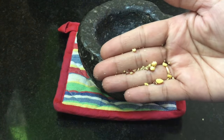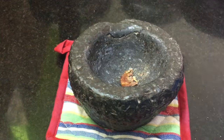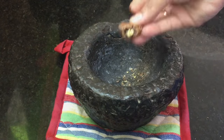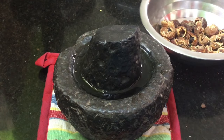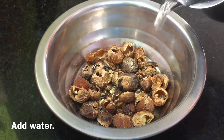I will try to clean the pot with my hands. I will start with my hands and clean the pot. I will clean the pot for 5 minutes.